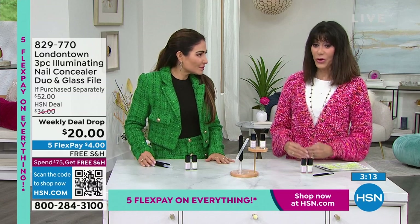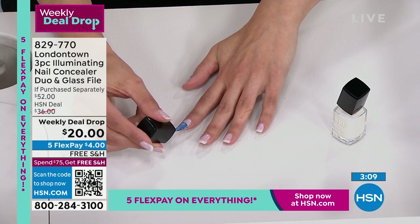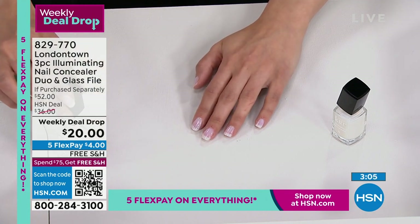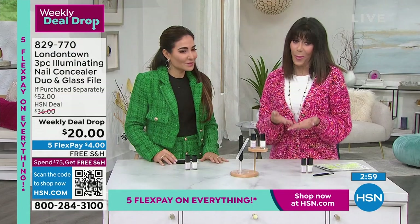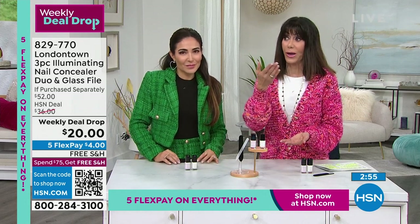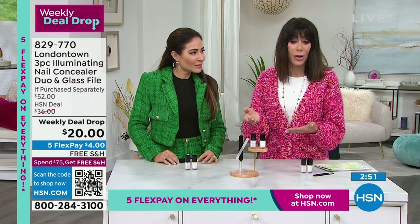I don't know of any place where you can go and get a manicure for $20 — not anymore. These days when you go for your dips or fills, it's like $40. If you're going every two weeks, which some people stretch a little longer, you're going to save yourself so much money.